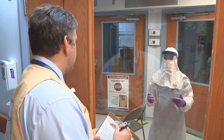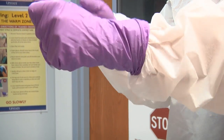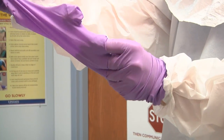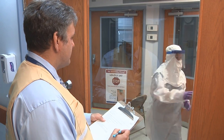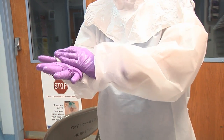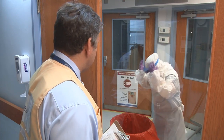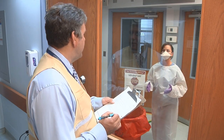Remove your outer gloves, being careful not to contaminate your inner gloves. Now you're going to decontaminate your hands again. Next, you're going to remove the hood and the face shield. Lean over the trash can and pull those off together. Decontaminate your hands again.